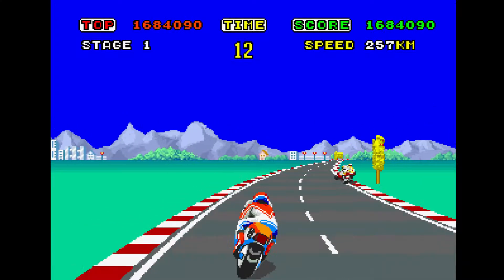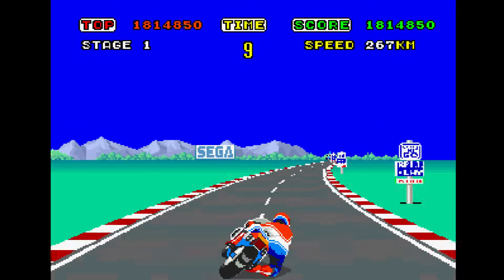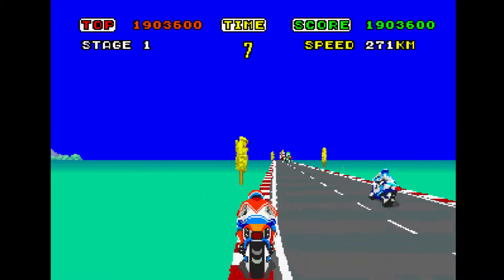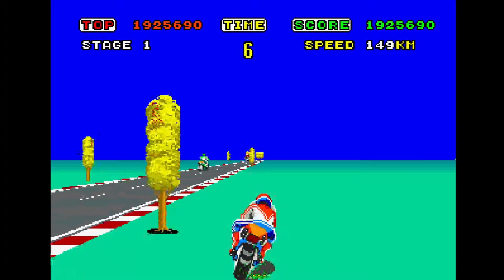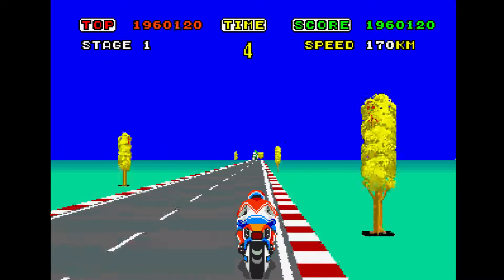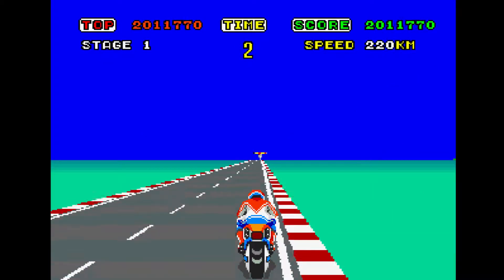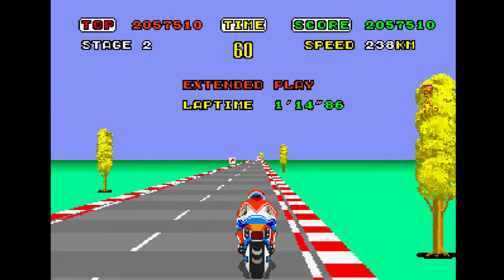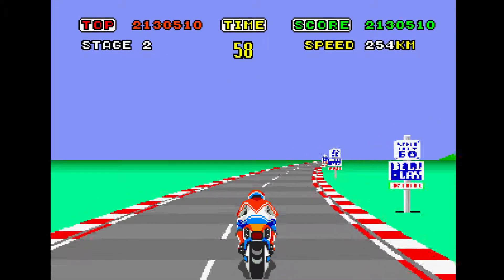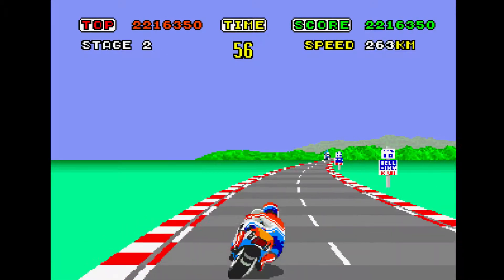They actually used the throttle, the brakes, handlebars, and leaning — it was mounted so you could lean into the curves. And there are a lot of curves in the game, so you've gotta lean in.